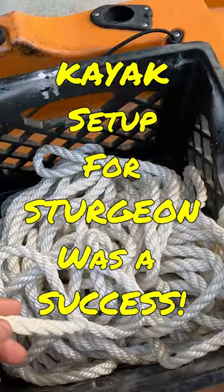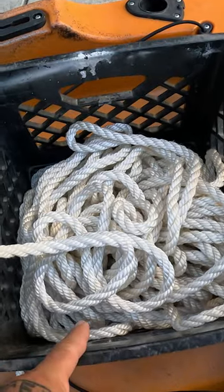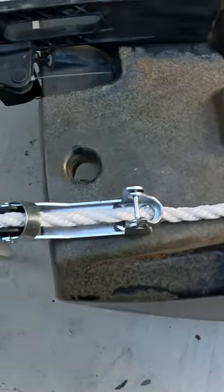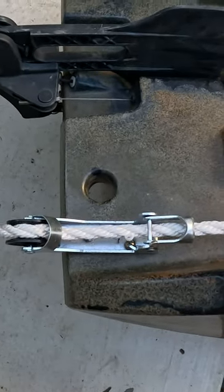I bought 200 feet of rope off Amazon for like 50 bucks, then I just piled all that into a crate. I ran that over to this thing I bought from Walmart which is like six bucks. This allows you to...